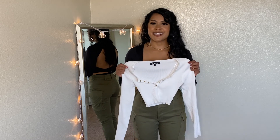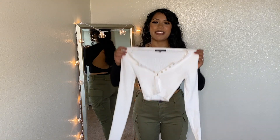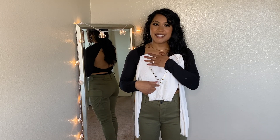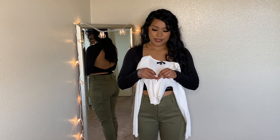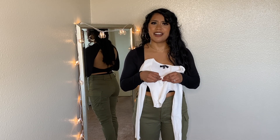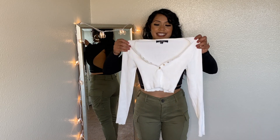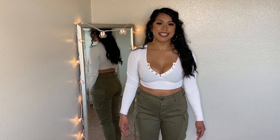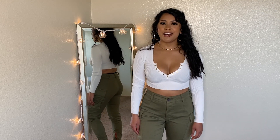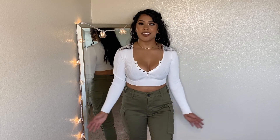Next, we have this white long sleeve crop top — the top is ribbed. My favorite thing about this top is the gold buttons, and these buttons actually work. Sometimes things are just for fashion — like fake pockets — but these buttons actually button. This is how the top looks, and I think it looks very cute on. It's form-fitting — tight but not too tight. I love the buttons. It looks beautiful overall. I have nothing to complain about.